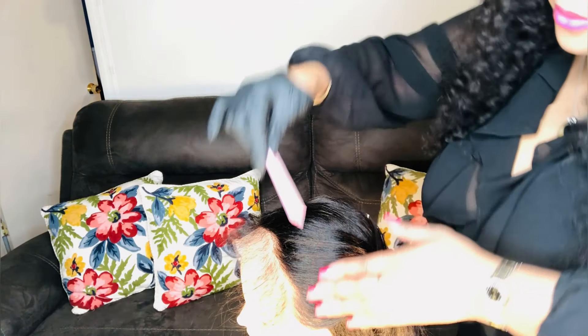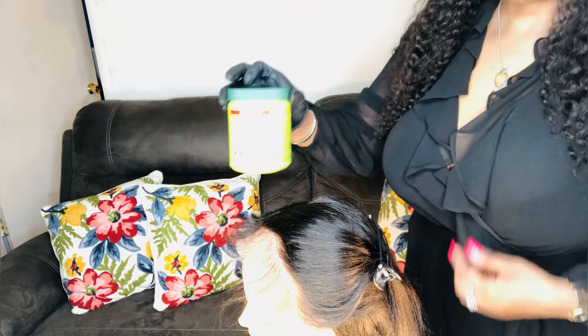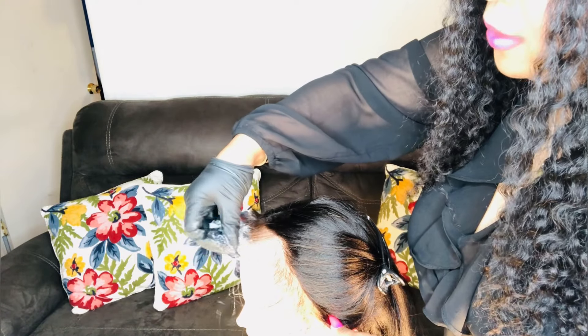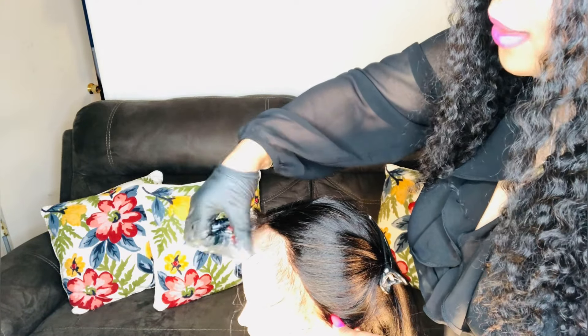We begin by separating the edges like that. You can use any type of relaxer, and remember you're only applying this relaxer on the edge of the wig — the edges. Apply the perm only on the ends of the edges. You want the ends of the edges to blend in with the rest of the hair.